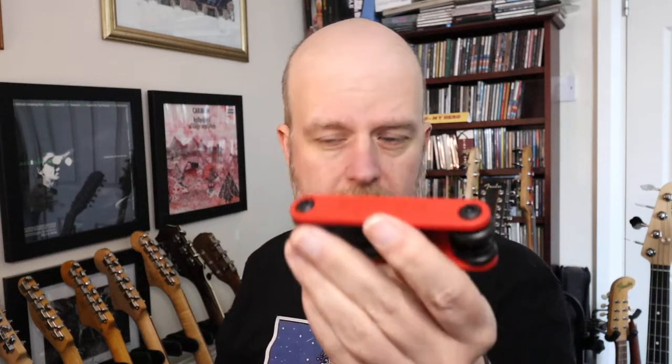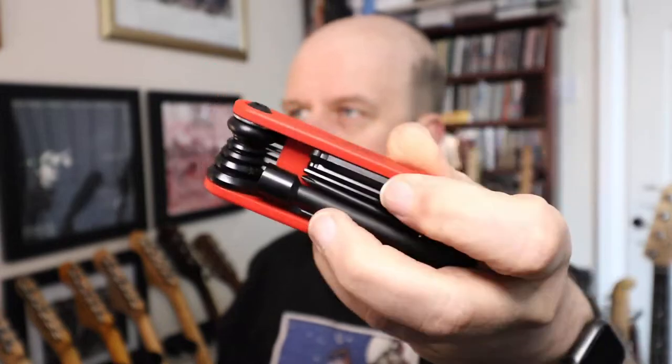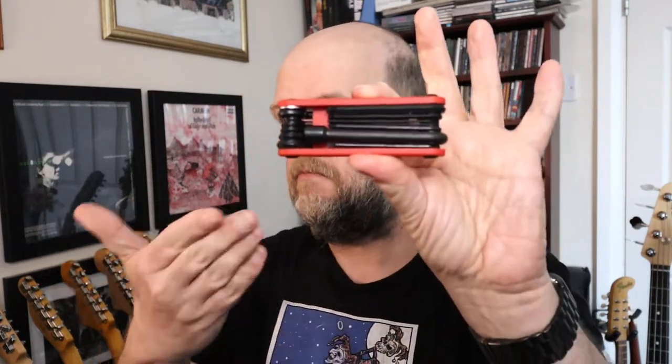I'll put a link in the description - I got this one on Amazon for about 17 pounds with free delivery. Prices may vary in your region. I just thought it was a nice little thing to have a look at. That's the Fender 14-in-1 multi-tool - a nice little compact thing you can even put in your guitar bag or case and have it with you. Thanks for watching, my name is Darren Lock, and that's it - ta-da!